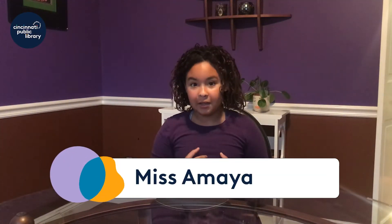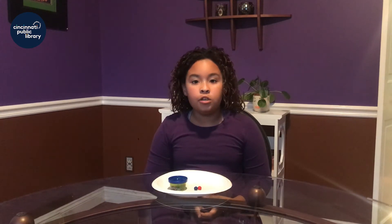Hi, my name is Amaya and today I'm going to show you how to be an engineer and design and build your very own paper plate base.